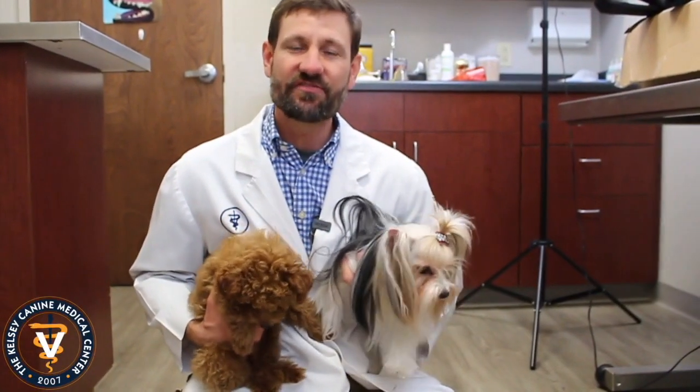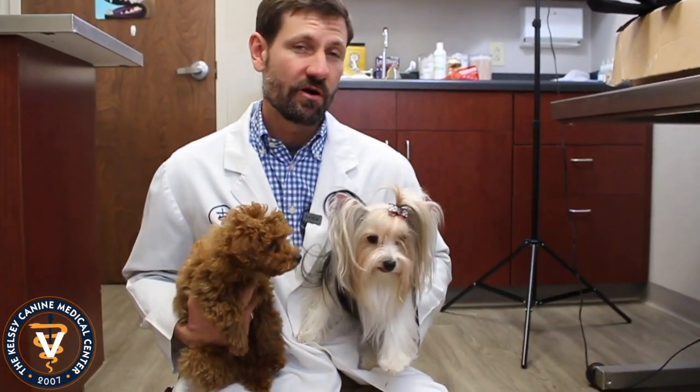Hey guys, it's Dr. Kelsey. Thanks for watching that video. If you like what you see, we'd love for you to subscribe and follow us. We're always trying to put out great content on a weekly basis, so continue to subscribe and watch us.